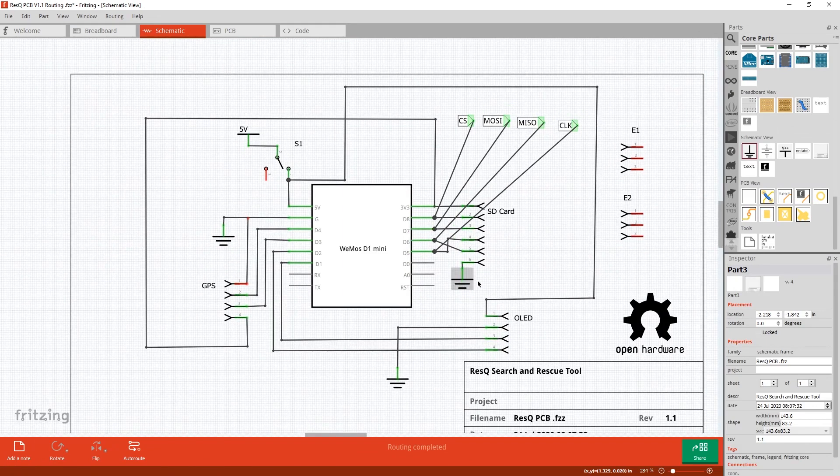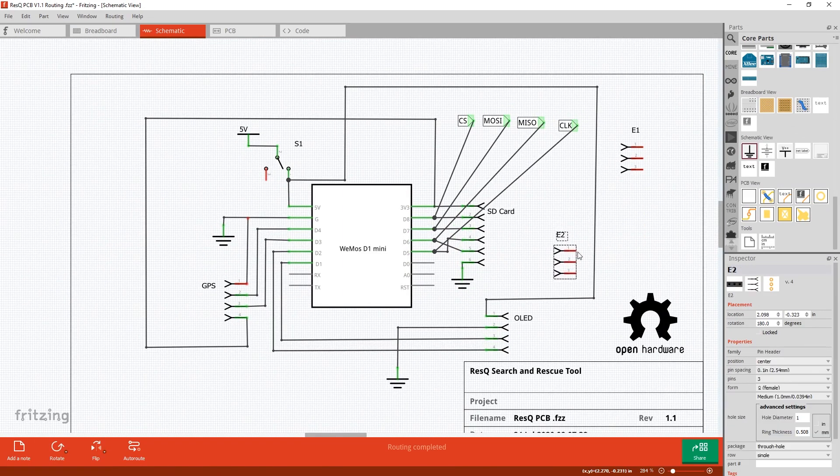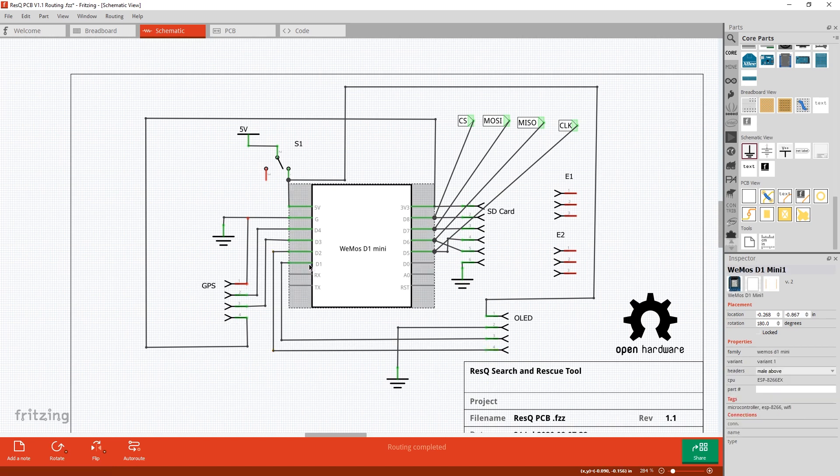I'll definitely get some flack in the comments for using Fritzing here, but it was the program I was familiar with at the time. In an upcoming video, we're going to flip this over to KiCAD and have a little bit more success — a much more professional looking schematic. Anyone can use this or any other CAD or EDA program that they desire.